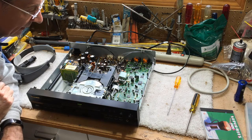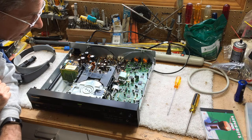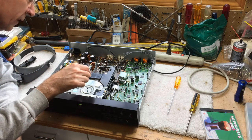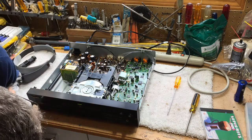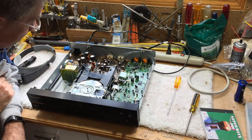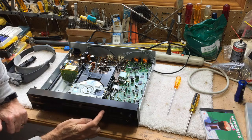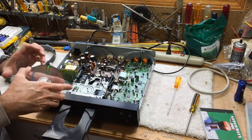I did also reseat this cable and this cable. I don't know if that had much to do with it, but it still seemed to do it even after I did that - until I manually moved the sled down to the spot where it's supposed to start. And that worked. So maybe we have fixed it.